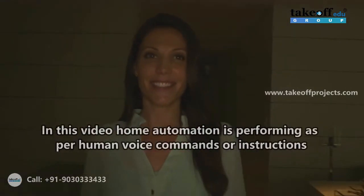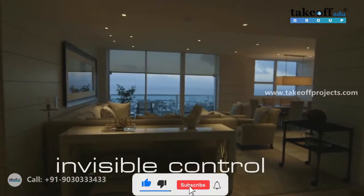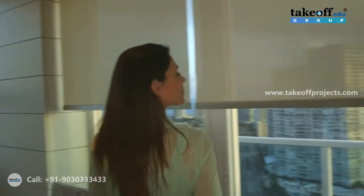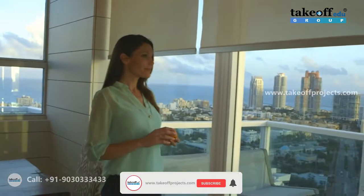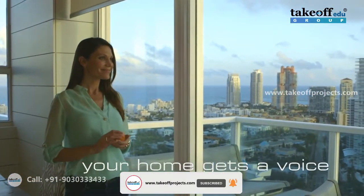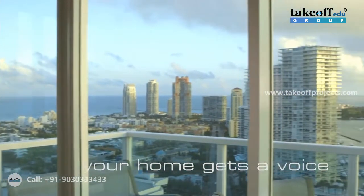How may I help you? Open shades. Open shading. What is the weather forecast? Getting weather forecast. Forecast for Thursday: partly sunny, high of 92, breezy winds from the northeast at 10 to 15 miles per hour.